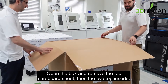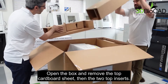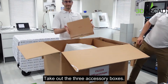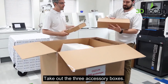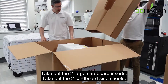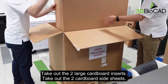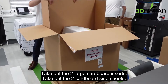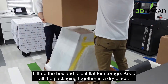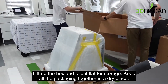Open the box and remove the top cardboard sheet, then the two top inserts. Take out the three accessory boxes, then the two large cardboard inserts and the two cardboard side sheets. Lift up the box and fold it flat for storage. Keep all the packaging together in a dry place.